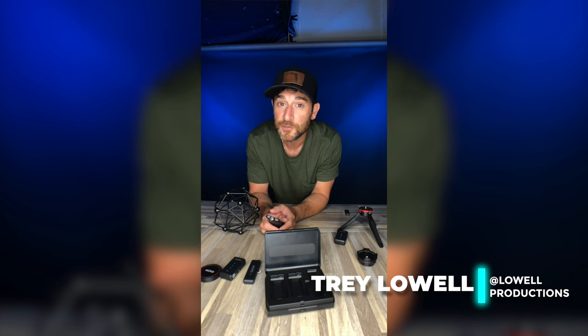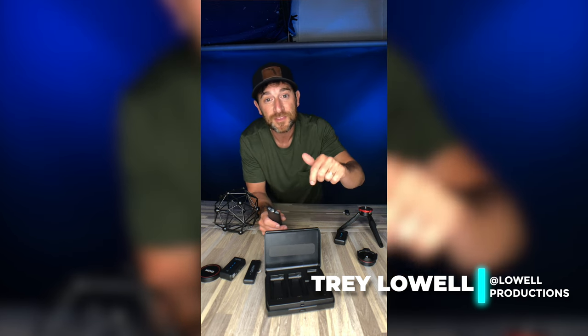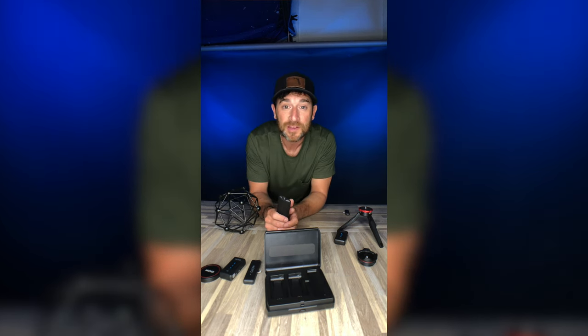Hey guys, it's Trey Lowell with Lowell Productions here for Movo. As always, if you like this video go ahead and hit that like button. If you like the content we keep creating on the channel, hit that subscribe button and we will see you in the next video.